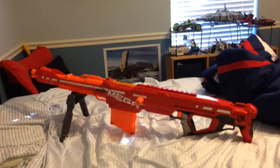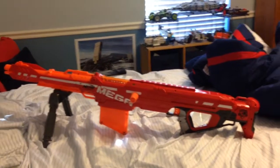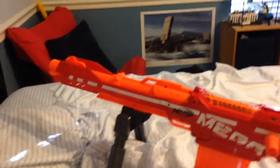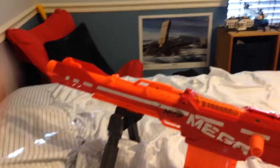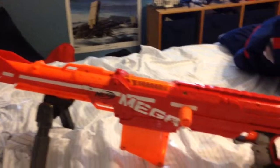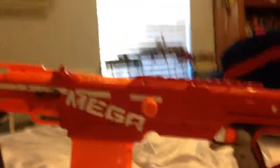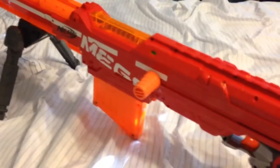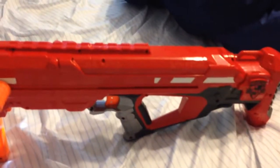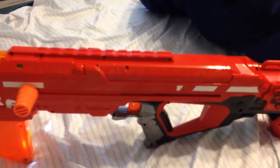Here's what the Mega Centurion looks like with everything put together. As you can see, the bipod is standing up, the front part is attached, and it cannot be detached unless you mod it, which I will probably do. The clip is in, priming rods are in, and of course the super long draw, which I don't really have a problem with. Next will be the range test.